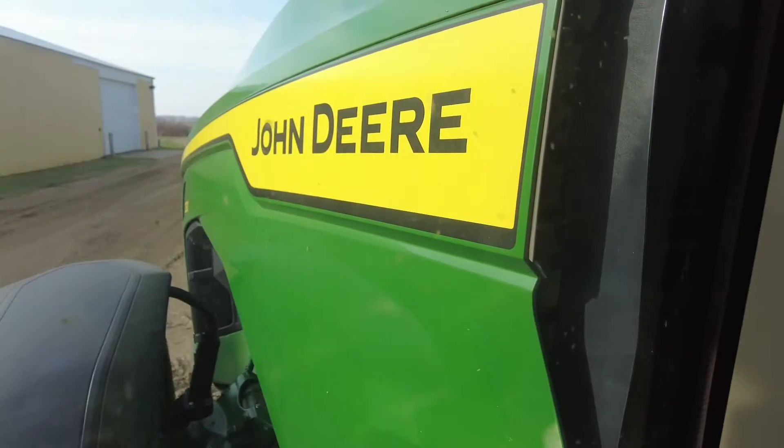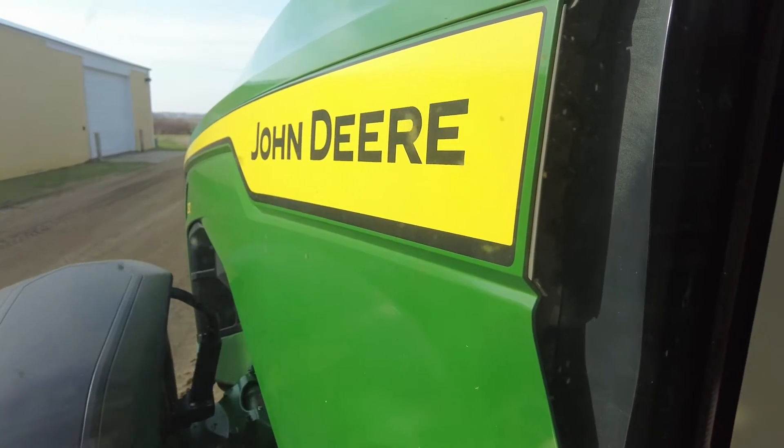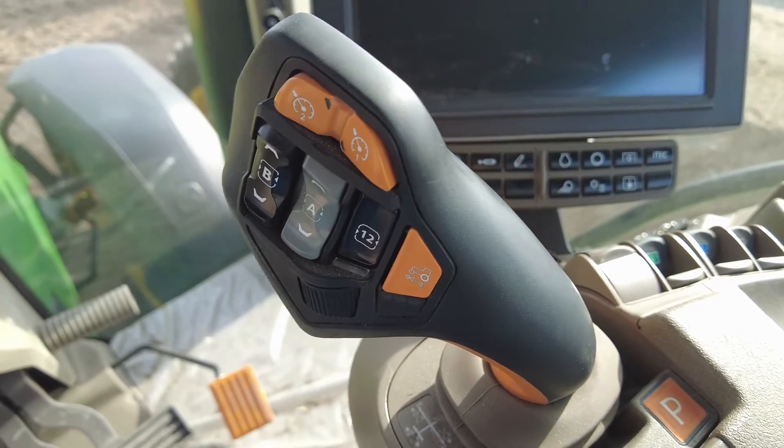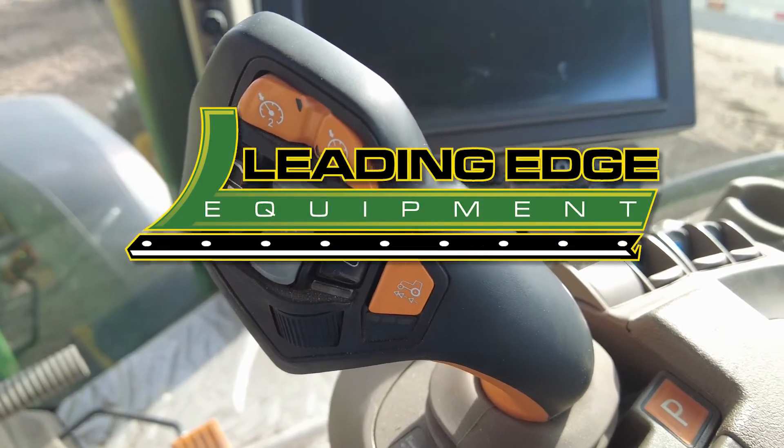Today the slower speeds were used simply for demonstration purposes, but no matter what your road speed or field speed desire is, the operation of the Command Pro stays constant in those modes of action. Call us with questions at Leading Edge Equipment and we can help fine-tune your Command Pro in your tractor this spring.